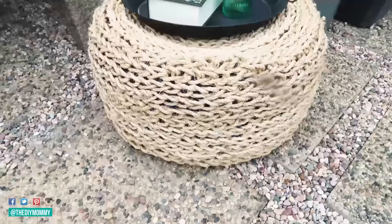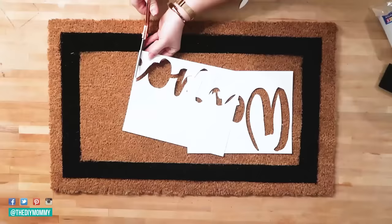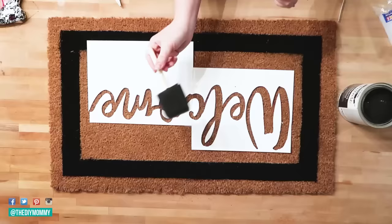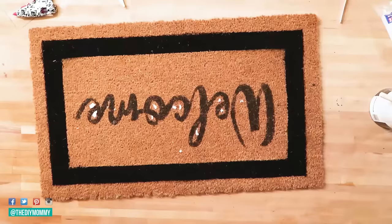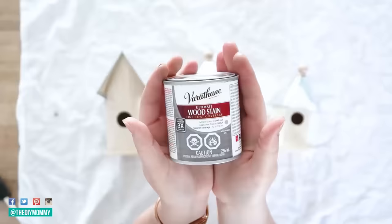I love how that one turned out — so unique and very inexpensive to make. The next DIY is a welcome mat. I got a mat from Walmart, printed out the word 'welcome' on paper, and cut it out with a craft knife. I used small dabs of hot glue to affix the stencil to the mat. Now that I have a Cricut I'd use that, but this works great without one. I dabbed dark chalk paint with a foam brush into the stencil, then removed the stencil and any leftover glue pieces. Very easy and it looks really cute on your front porch.